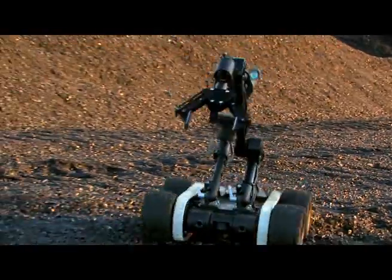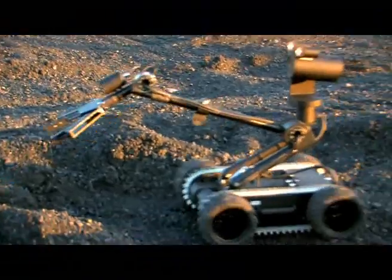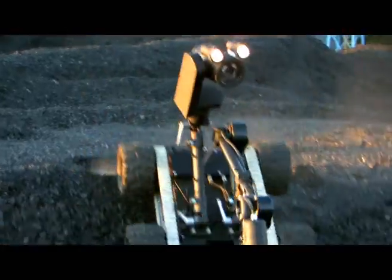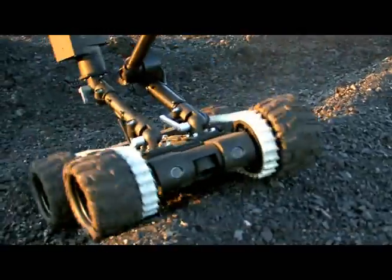The Scout's top quality drive system means that uneven terrain and obstacles with slopes up to 45 degrees can be navigated efficiently and effectively.